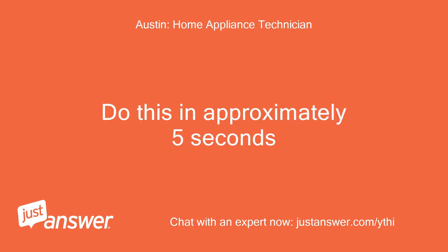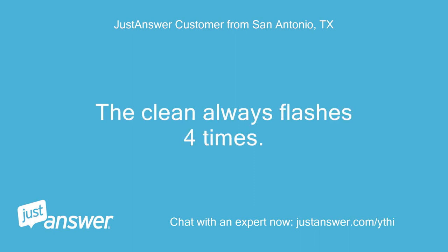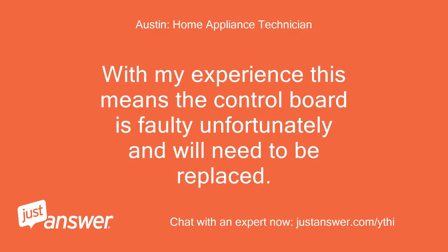Do this in approximately 5 seconds. It won't let me do the whole sequence. It stops me. The clean light always flashes 4 times, then 8 times. Okay, thanks. With my experience this means the control board is faulty unfortunately and will need to be replaced.